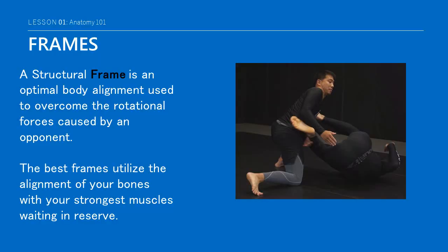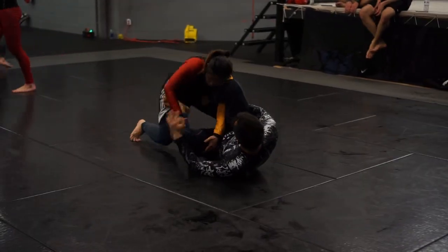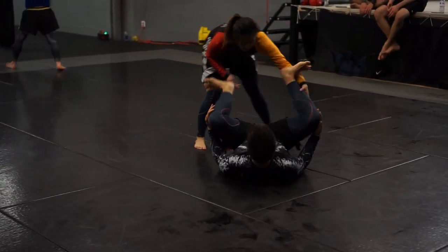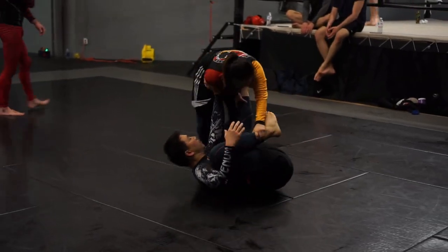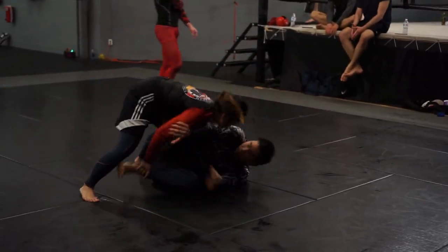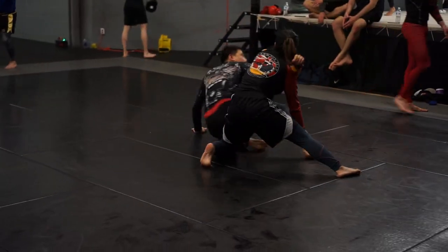If you recall from some of our introductory lessons, a structural frame is basically an optimal body alignment to overcome the rotational forces caused by an opponent trying to break the guard. This includes not only their mass but also the muscular forces they are using to weaken your alignment. The best structural frames will utilize the alignment of your bones with your strongest muscles waiting in reserve to be recruited if necessary.